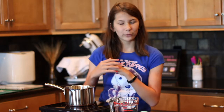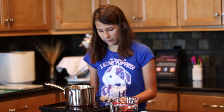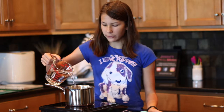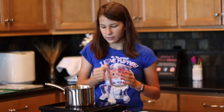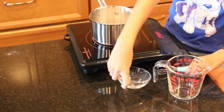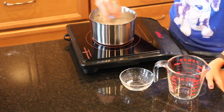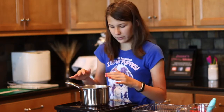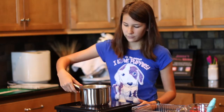While our dough is rising, we are going to make the baking soda mixture to dip our pretzels in before they bake. It is very important to make sure it's baking soda, not baking powder, because this creates a reaction that gives the pretzels that crust that we all love. We're going to add two cups of water into our pot and four tablespoons of baking soda. I'm just going to whisk it all together until almost all the baking soda is dissolved, then we're going to turn it off and let it cool.